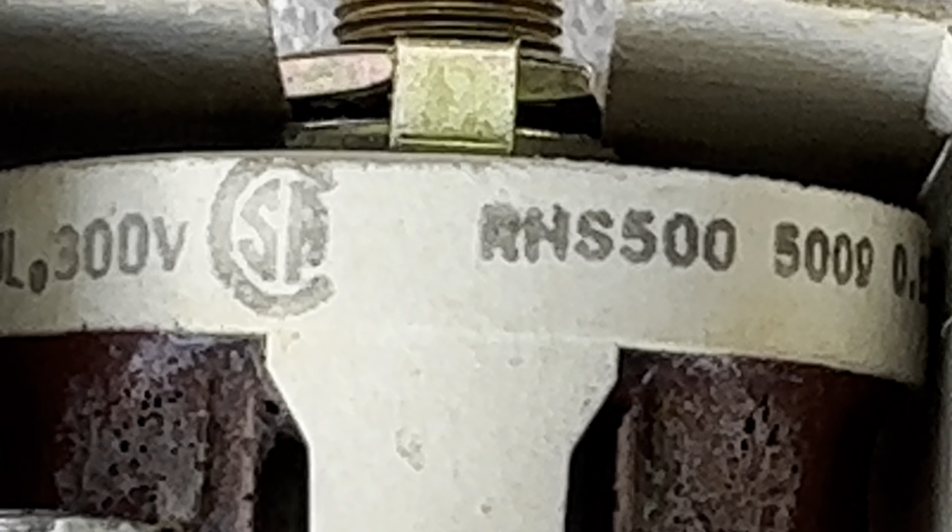It looks very new, but when I pull it out and look at the details, it looks like the labels have been taken off another one, or just poorly done. They might be reconditioning these things or cleaning them with electrical cleaner, because that does not look new.